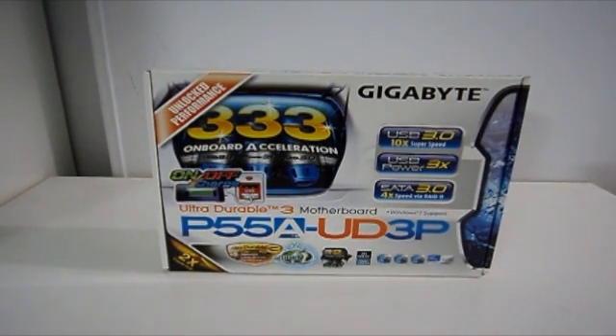Hello everyone, Marth32 here. Today I've got my new motherboard, finally I've got it.